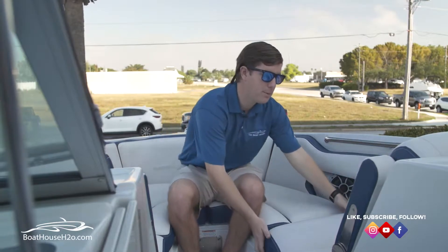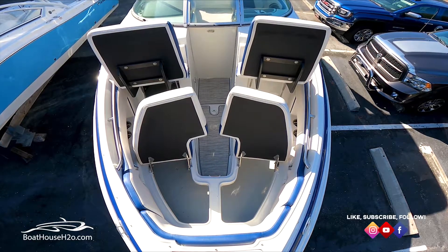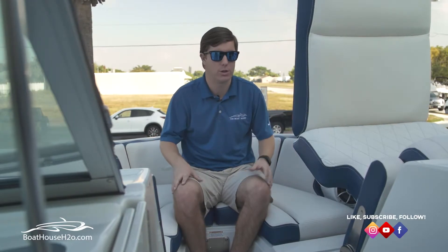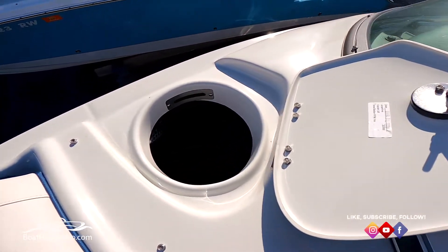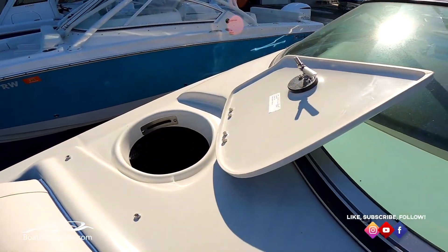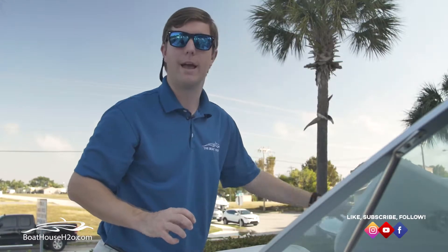They've also got ample storage underneath all the seats — on a hinge bracket, recessed all the way back underneath your helm. You can see just how cavernous the storage space is: space for life vests, coast guard kits, bags, purses, whatever you need for day-to-day operations. They also have a little cooler box in the floor. One last thing to note up here in the bow is a fender locker — you can have your fender pre-tied and fit two fenders in here, so when you pull up to a restaurant or raft up with another boat, it's right there and ready to go.